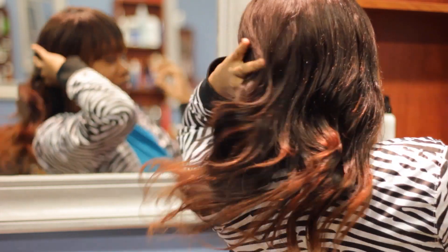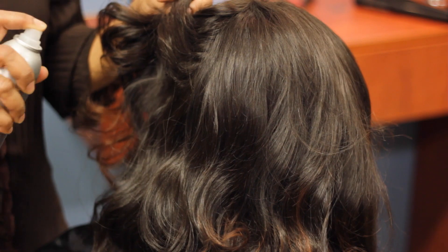I am Camelia Terrell with Envision Hair and Nails, and I will share with you how to refresh a weave.